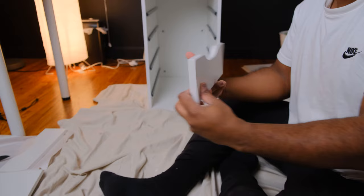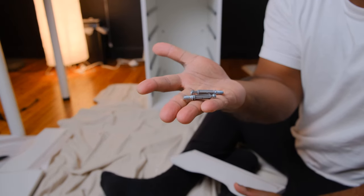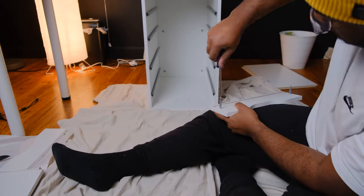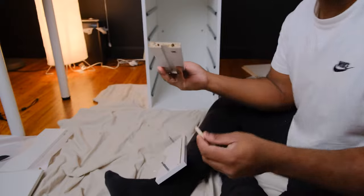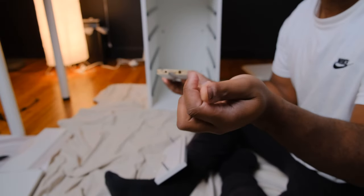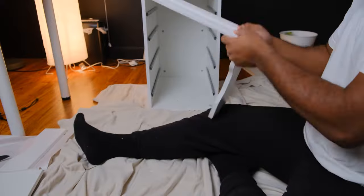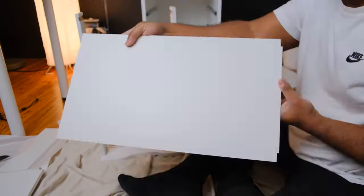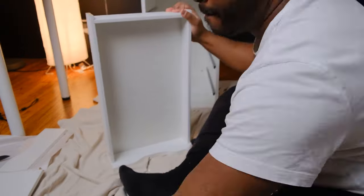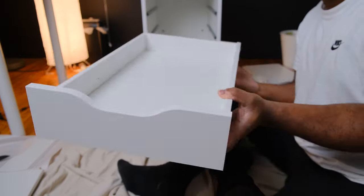When assembling the smaller drawers, you follow the same process except for one adjustment: you only use two screws per drawer and they go in the top hole on each side. The bottom hole on each side is used for a wooden dowel. Once you have the sideboard and the drawer face connected, the rest of the assembly is the same as the large drawer.